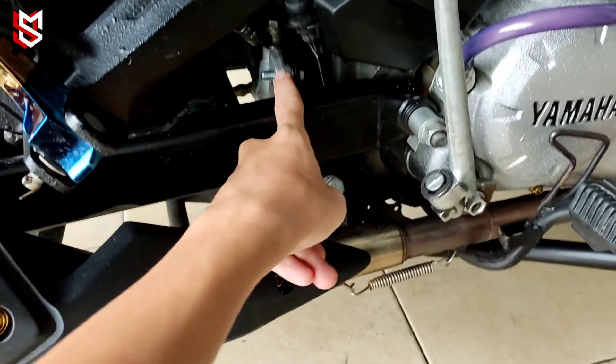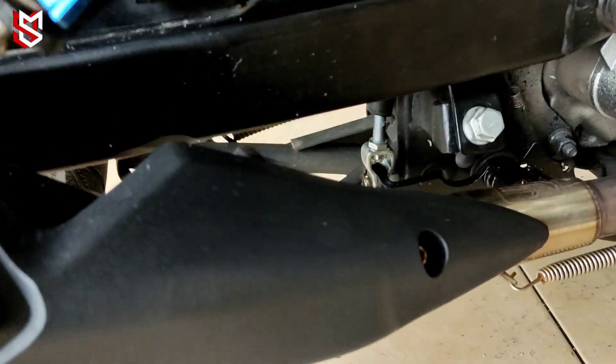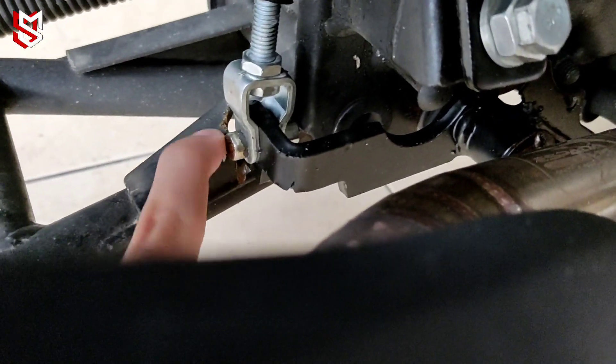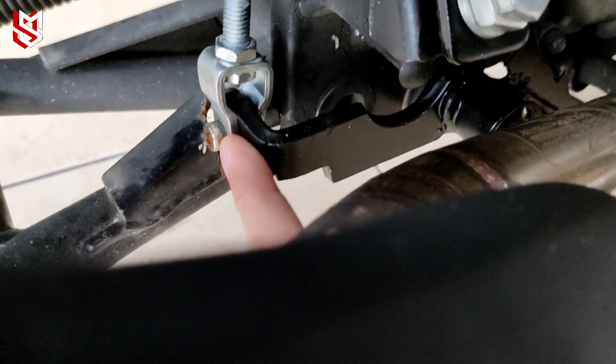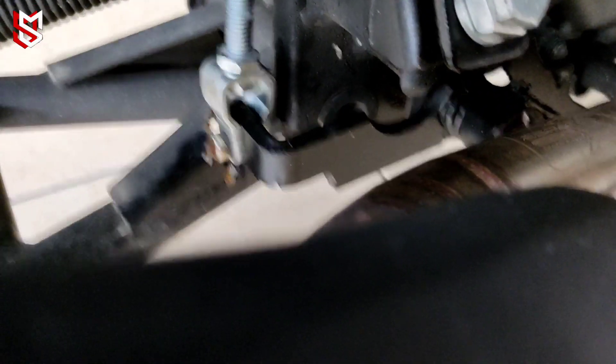So aku bermula first daripada sini lah, daripada tengah ni. Member aku yang dia buat the grand dekat level stand ni. Ha, situ kau nampak tak the grand, sini. Ha, situ dia grand. So, tak kena lah dekat dia punya bracket dia ni.